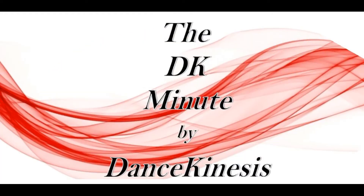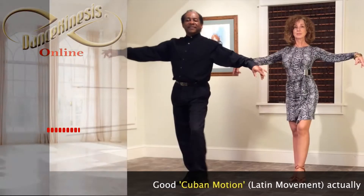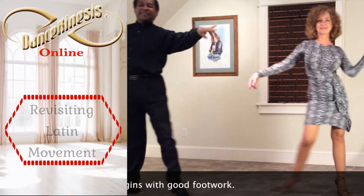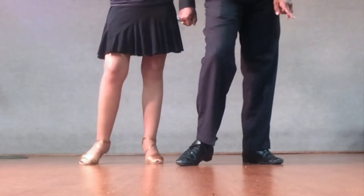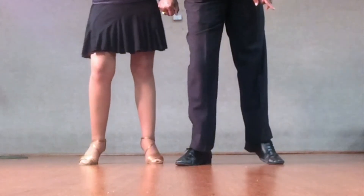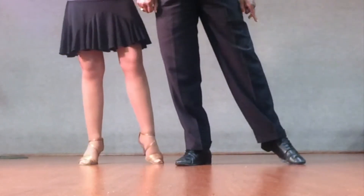Teach me to dance. Prepare by taking a side step, pressing to the toe, then flex the foot ankle, straighten the leg to the knee, and finally change the weight and relax into the hip.